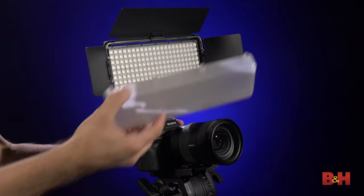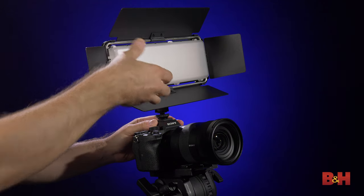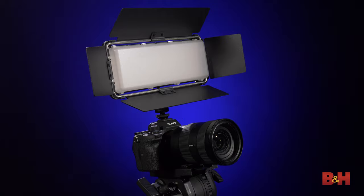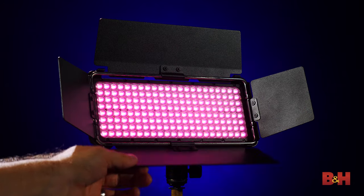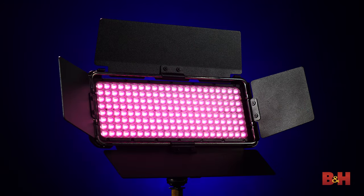To further enhance your creativity, there are three accessories that can be utilized with the Cello 2. The diffusion panel attaches directly to the front of the light with magnets and helps soften and widen the spread of the light. If you'd like to soften the light but keep the beam angle narrower, you can add on the magnetic grid that snaps in place right over the diffuser. Lastly are the barn doors that mount around the panel so you can use the diffuser and the grid with them seamlessly.